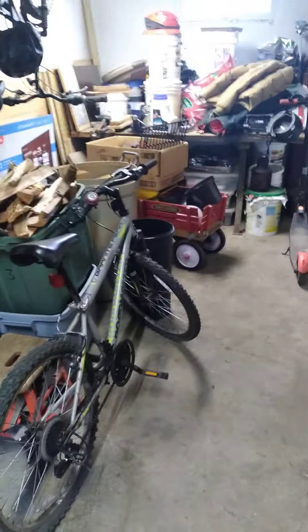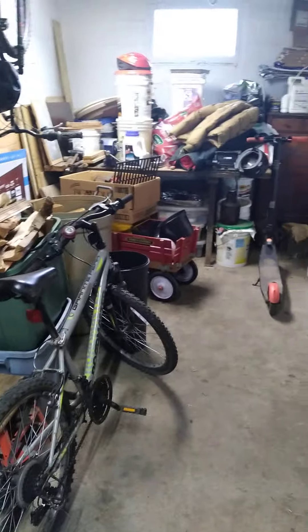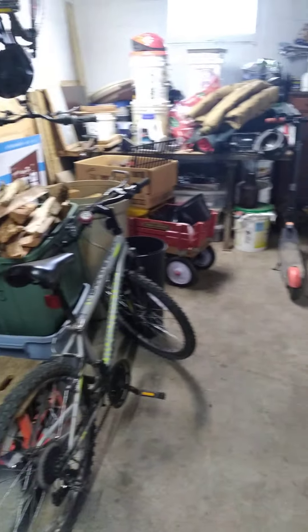Hey guys, how's it going? MowerMan1234 here. So, as you can see, today my garage is quite a mess, so we're gonna be doing a little bit of rearranging, but I'm probably gonna be bringing a few things in from the shed anyway.